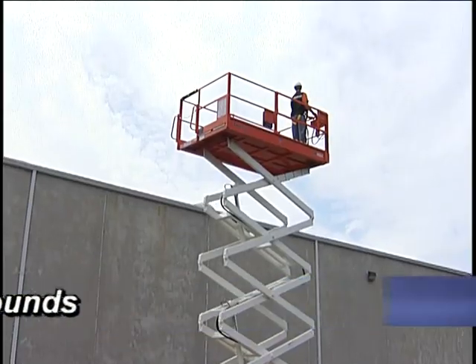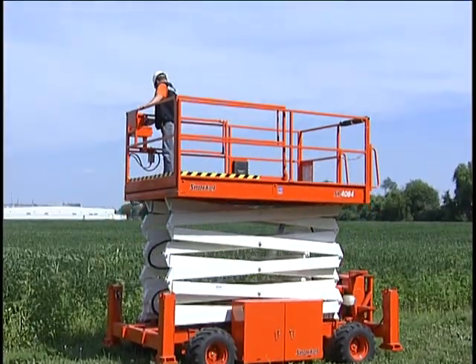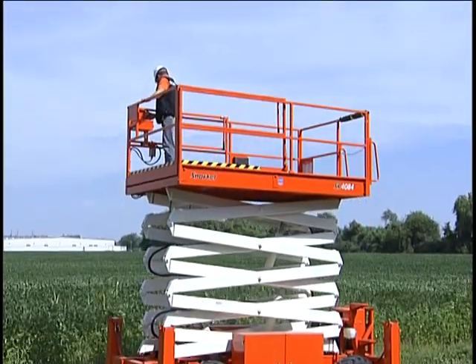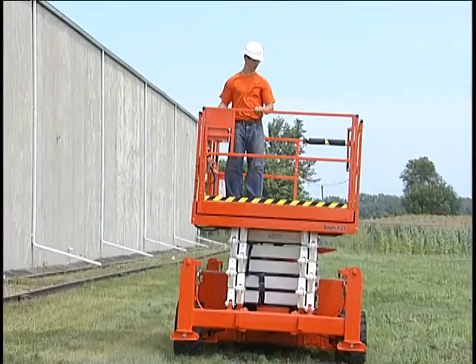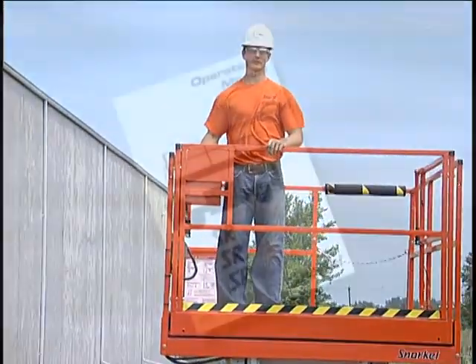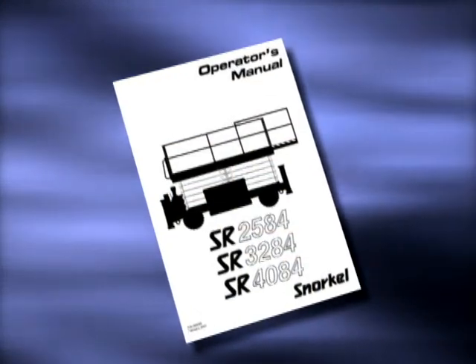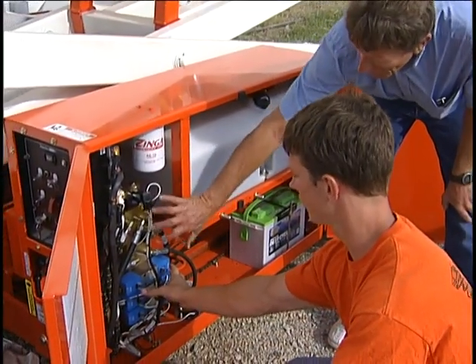This video is designed to show you the correct, safe operation of these lifts, which should be operated only by a trained operator. This video focuses on Snorkel elevating work platform operation. It is not designed to replace reading the operator's manual for your specific machine or hands-on instruction from a qualified trainer.